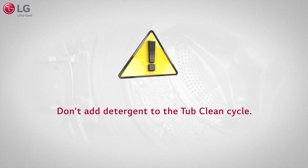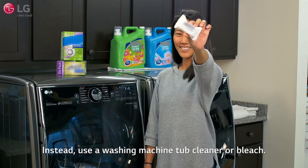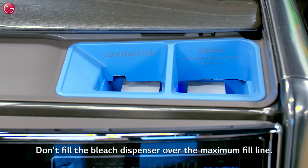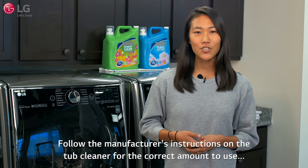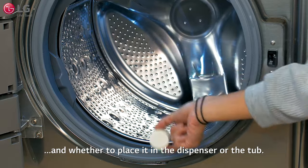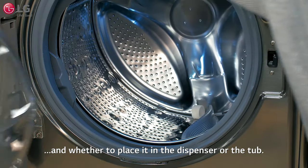Don't add detergent to this cycle. Instead, use a washing machine tub cleaner or bleach. Don't fill the bleach dispenser over the maximum fill line. Follow the manufacturer's instructions on the tub cleaner for the correct amount to use and whether to place it in the dispenser or in the tub.